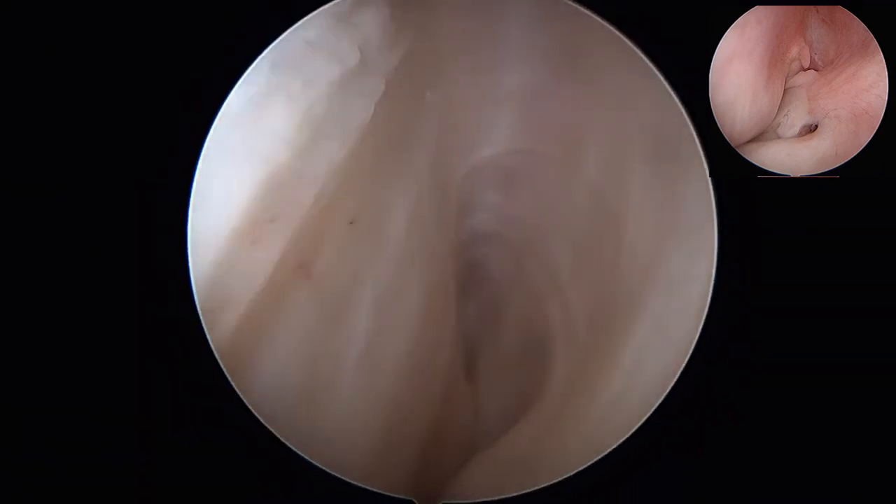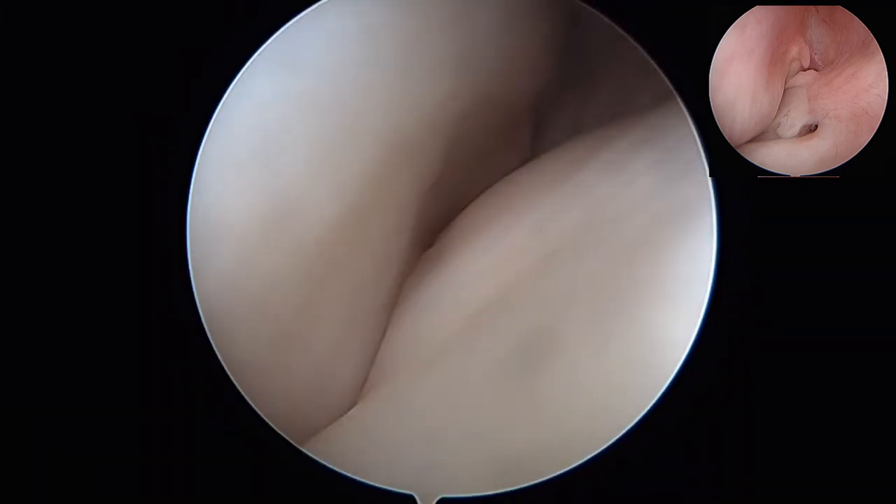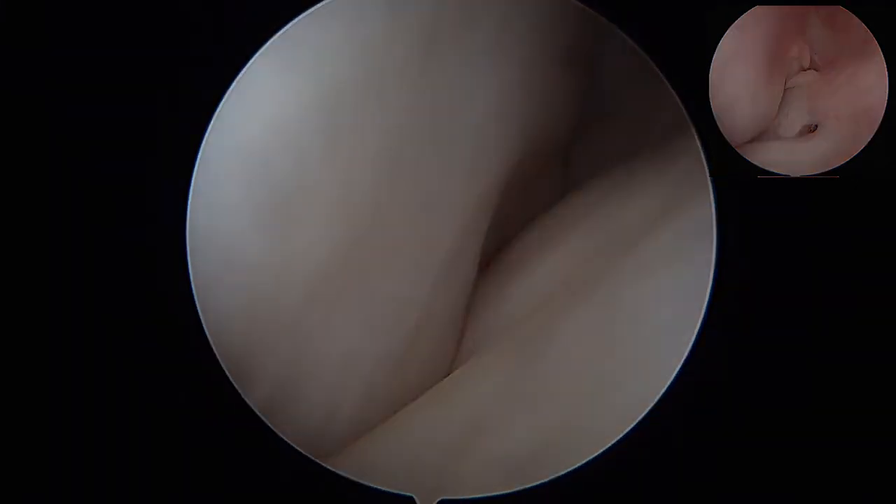The arthroscope is reinserted and the final repair inspected. The lateral gutter is reviewed once again from the anterior lateral portal. The tear and extruded meniscus can no longer be appreciated.